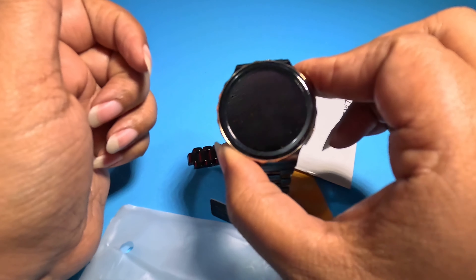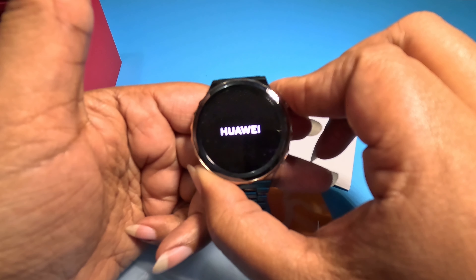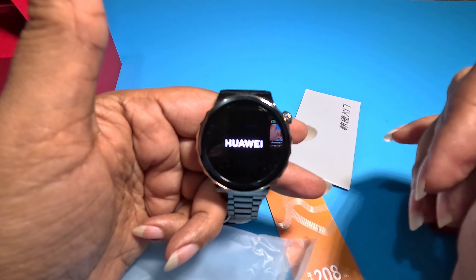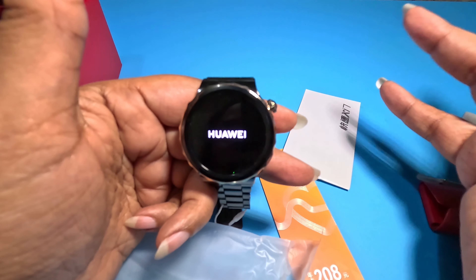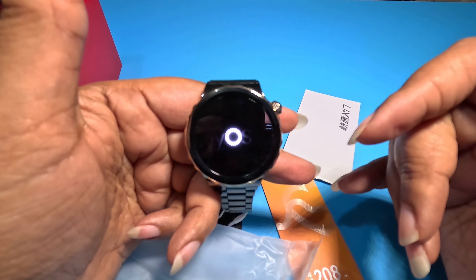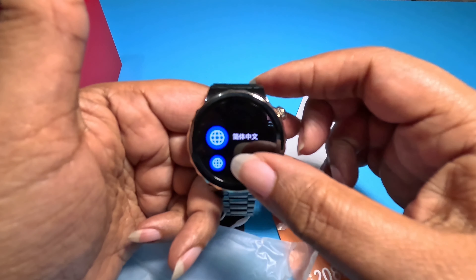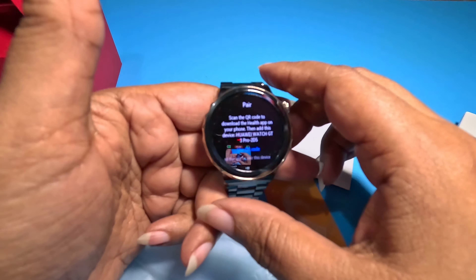Let's see if we got any juice. It took about a week to get here — it was supposed to be here the 4th, today is the 6th, and it shipped on the 29th. It had a little vibe right there. Harmony OS — lovely. Of course, we're going with English, and it's wanting to pair.